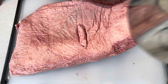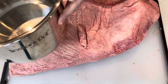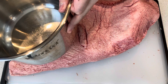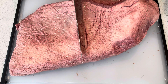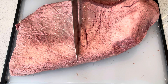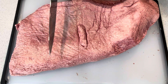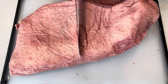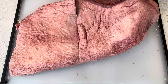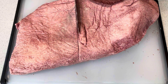Now this recipe might be considered sacrilegious to my fellow pitmasters or barbecue chefs, but we are going to use an instant pot. By no means does this replace the smoky, juicy brisket that can only be created by smoking for 8 to 12 hours or beyond in a Texas-style barbecue. However, for us home cooks — especially during the winter — this is a great alternative to create a moist, juicy, flavorful, and a little bit smoky brisket.